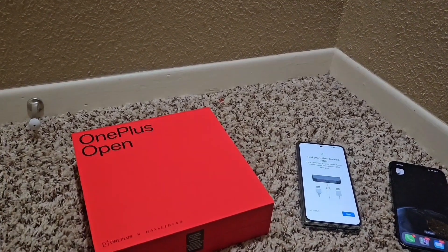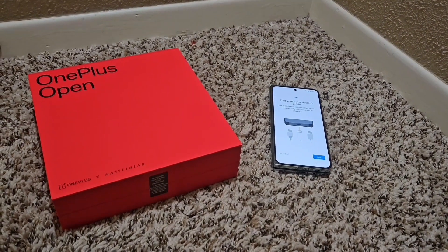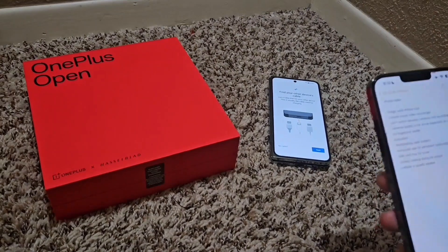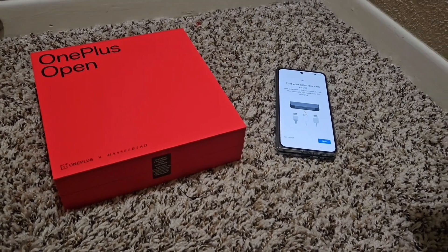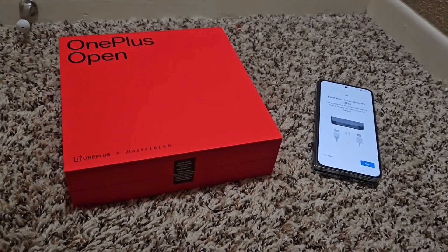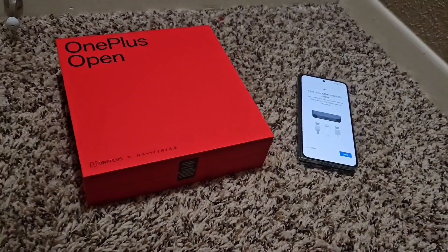I've been an iPhone user for a very long time — this is just a big change for me, but I think it's time. The biggest thing that's made me want to change lately is I travel and they removed the ability to have SIM cards within the iPhone. I can't pause the video recording, and I can't switch between the main camera and the selfie camera while recording.